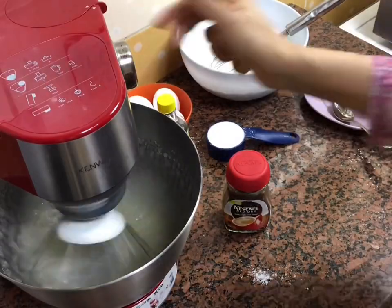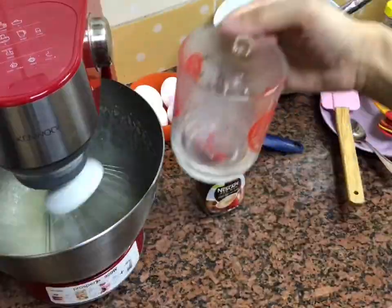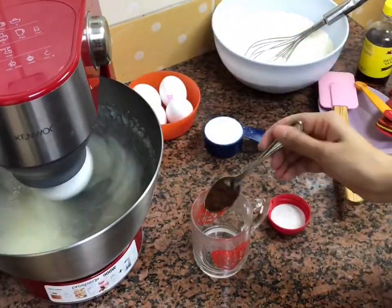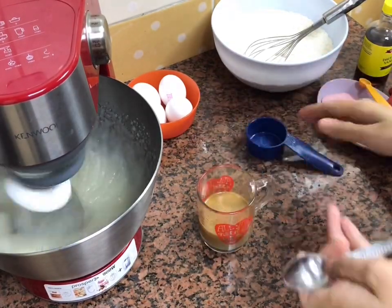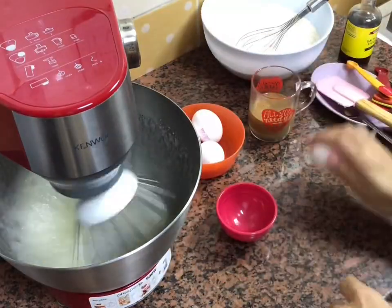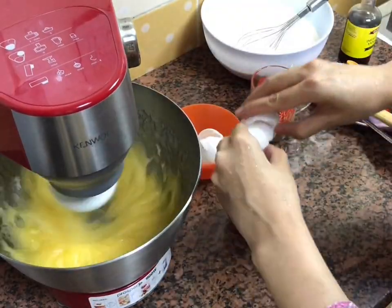Don't forget to scrape the sides of your bowl to ensure equal mixing. I've warmed up two tablespoons of water and I'm going to add three tablespoons of coffee granules, then add milk and let it sit on the side. Once I see the sugar and oil getting pale and fluffy, I'll move to the next step.